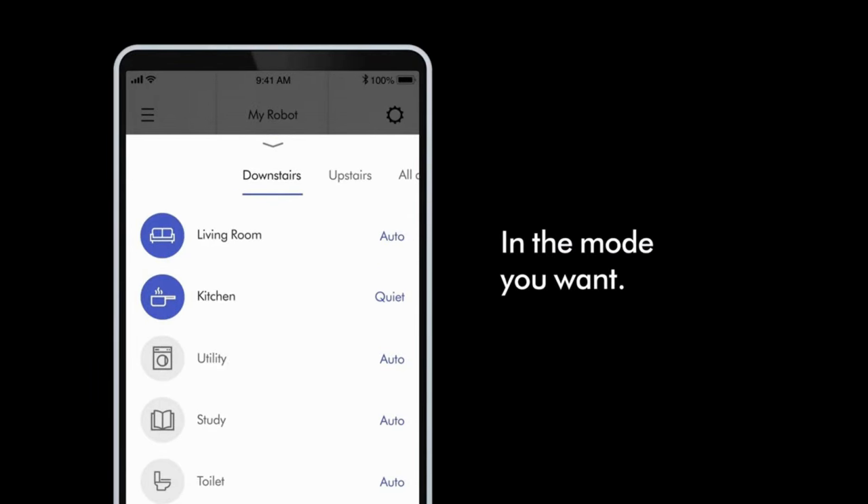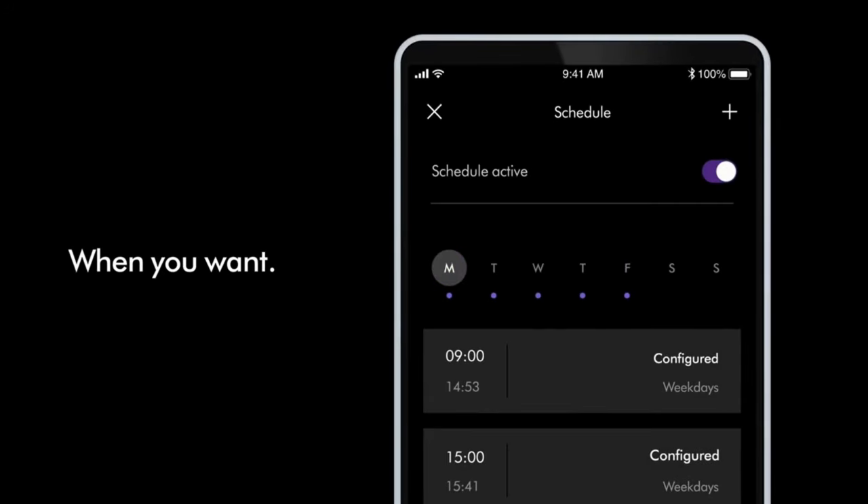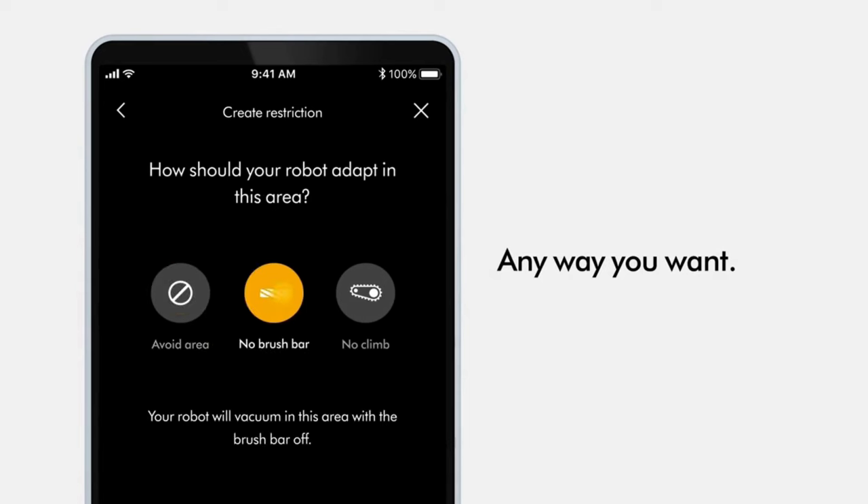Here's the kicker: the Dyson 360 VisNav doesn't come cheap. It's a cool $1,200. No self-emptying or mopping functions. Yeah, I was bummed too. But hey, quality comes at a price.